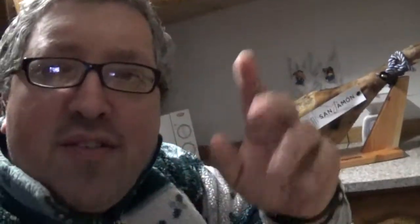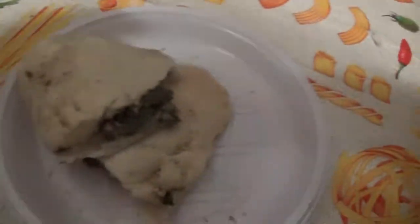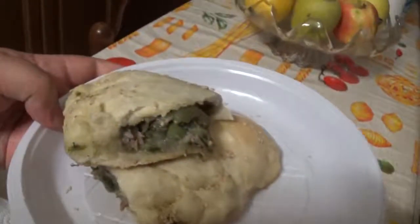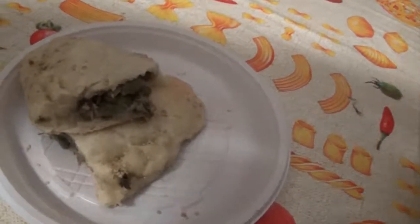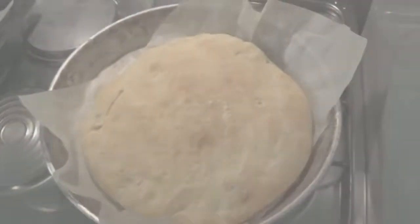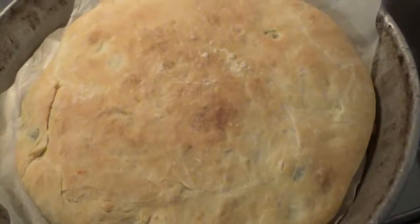La pizza è in forno, appena esce ve la faccio vedere. Tutto buono! Dietro di me c'è il jamon serrano, un articolo di altissimo livello. Avete già i video che abbiamo fatto precedentemente, anche i video del ciò riso e quant'altro. Questo è il calzone con le scarole e i semi di sesamo. E la pizza eccola qua, bella e dorata!